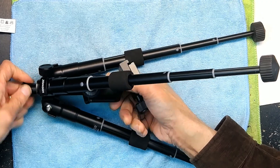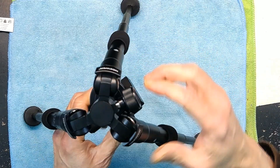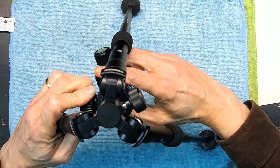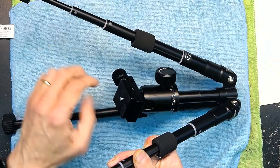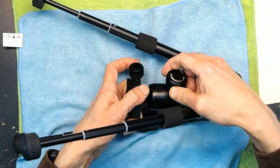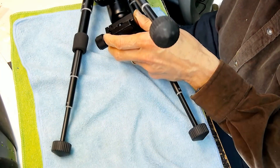I haven't seen this feature in many high-end tripods. So now I can mount my camera at the bottom of the tripod for a close-up shot like this. See how that works? You basically mount your camera at the bottom, like this.